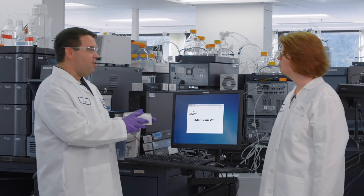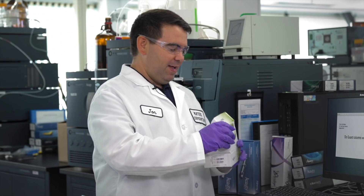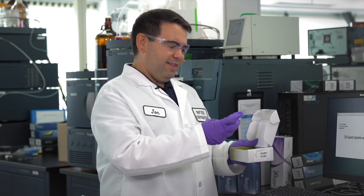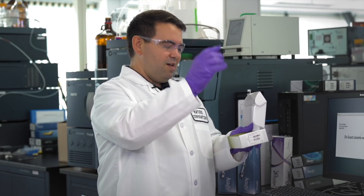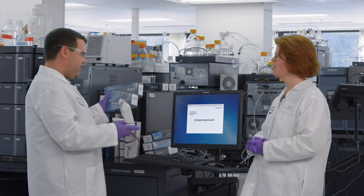So Kim, I found some guard columns — I actually borrowed them from one of the cabinets over here. When you take a peek at these, they come three in a pack, which is kind of cool. They're these little devices — kind of just like little analytical columns. I also grabbed a couple of analytical columns that we can use.